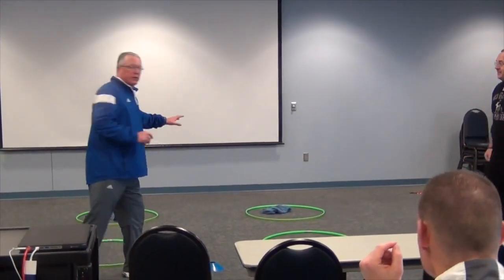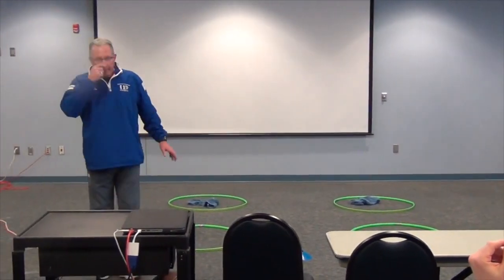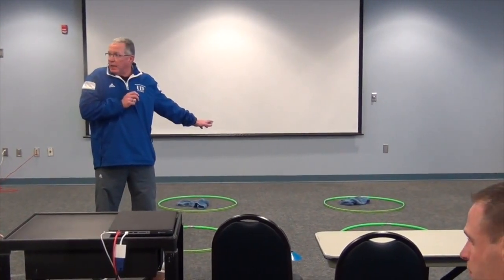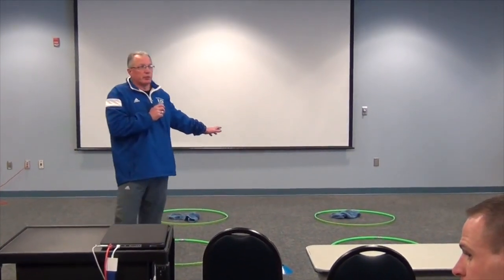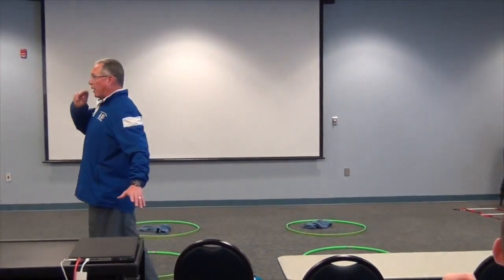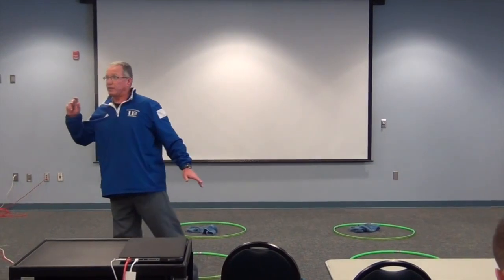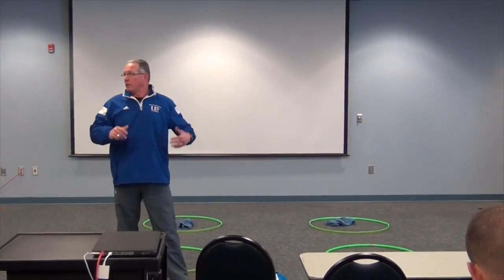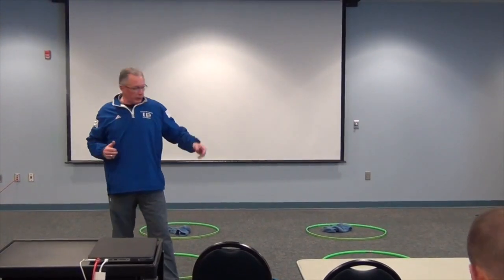This is one of the first drills we do every day. I've been fortunate here at Dubuque — I'll have probably close to 20 or 22 defensive linemen. We split up half on this drill and the other half on the drill we're going to do next.